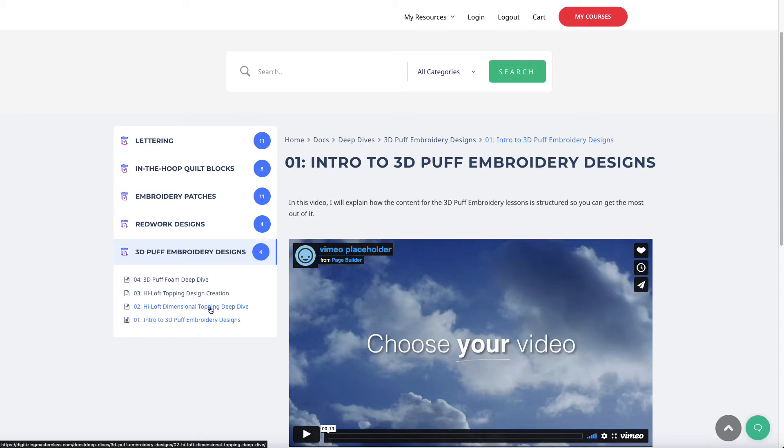There's a section on what that product is, how to use it, and how to manipulate designs to work for it. The only thing you have to do is sometimes change the order in which things stitch — you don't have to change properties of a design, just make sure anything you want puffy stitches last in the design. That's it. You can use any designs you currently own without doing anything special — just make sure those 3D puff objects stitch last. If you're interested in 3D puff embroidery, you're going to love this deep dive this month.